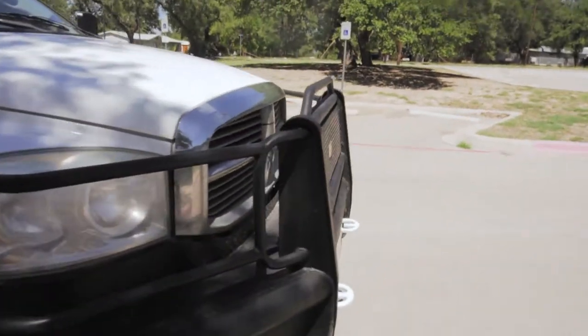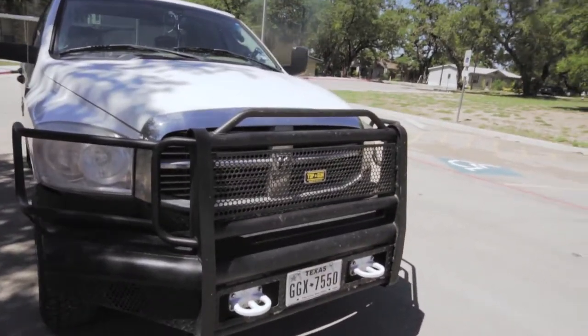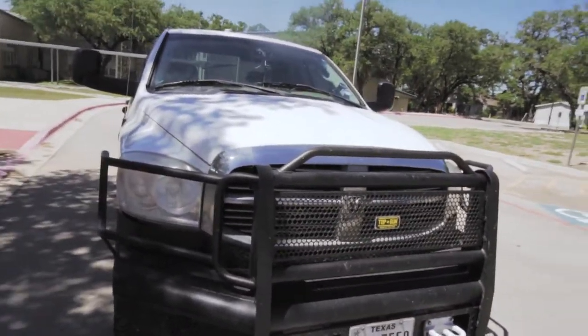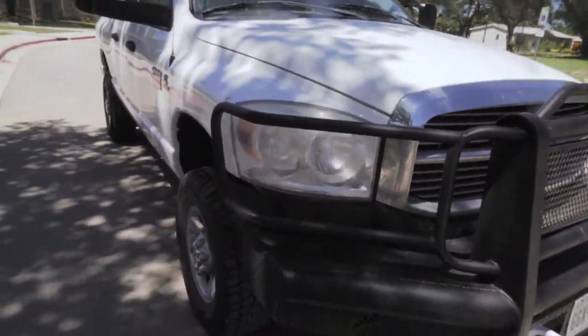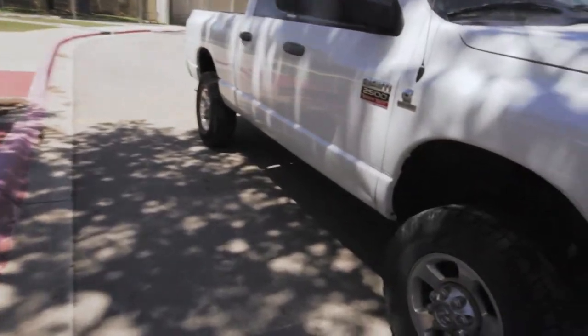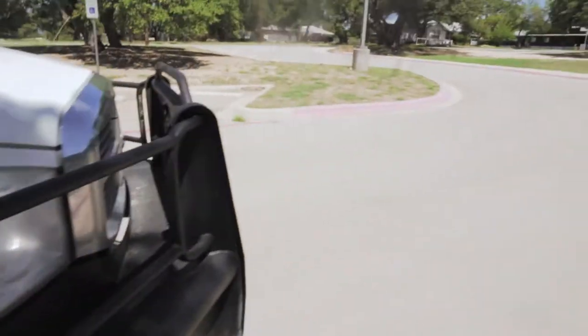As you can see, it's got a nasty huge bumper — I guess it's a Top Gun bumper. I've never heard of Top Gun in my life. I know Ranch Hand makes a lot of good bumpers kind of like that. I don't really know what package it is, but it's a pretty nice package. The previous guy used it as a ranch truck.